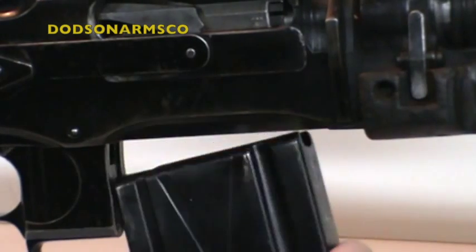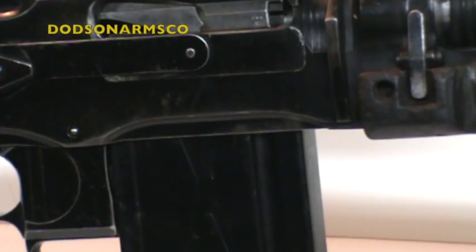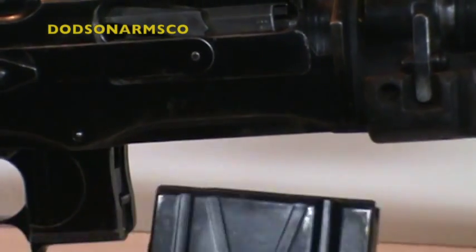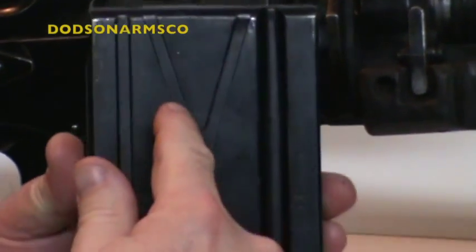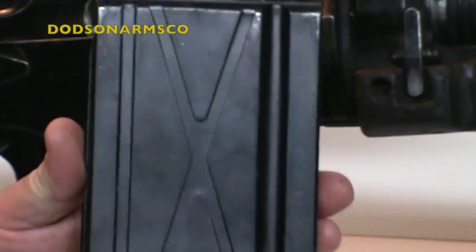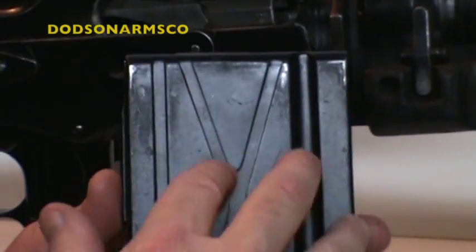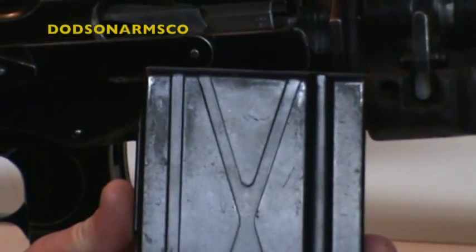Where the 30-06 magazine has no play, the metric one does. Remember: US BAR magazines will not function in FN weapons. If you don't have the X stamp in the mag, it will not work in the FN-built versions — you must have the FN magazine for FN-built weapons.